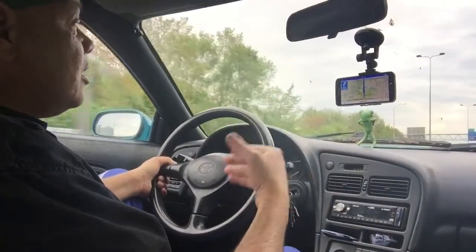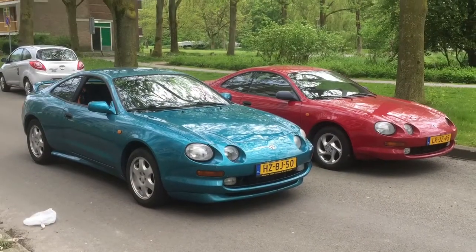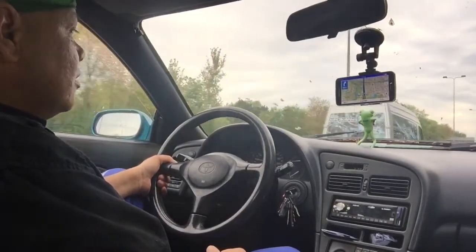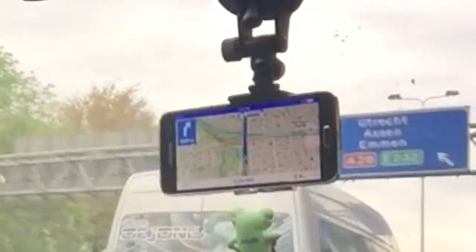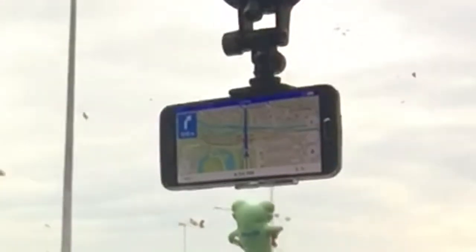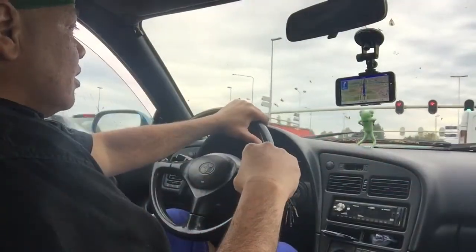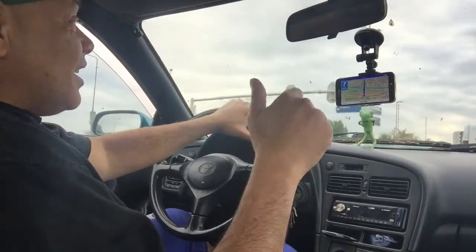By the way, for the people wondering what car this is - this is a Toyota Celica from 1994. It's my daily car. I've had many cars before, but I really love this car. It's a lot of fun to drive and you never see a second one on the road. Maybe once in three months I see another one of my car driving. So this is a very exclusive car.